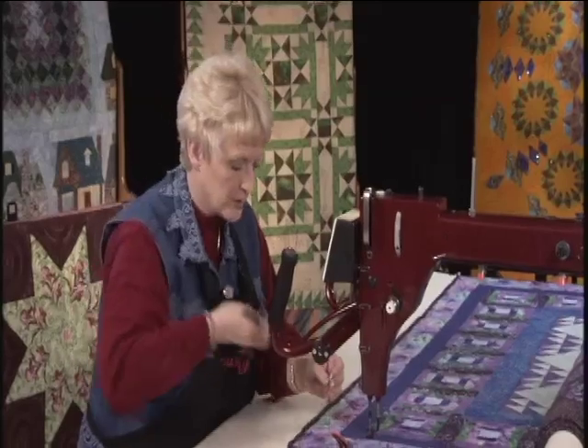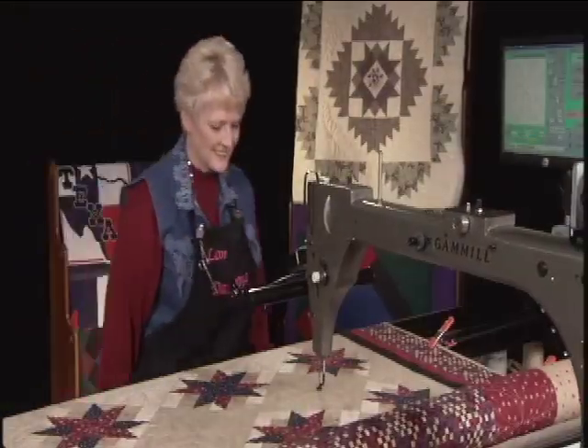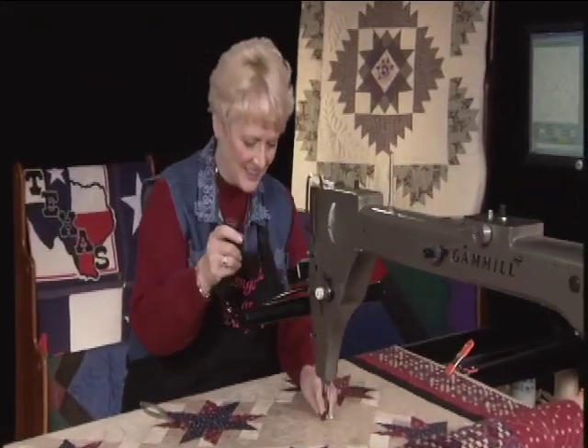So we'll go see how those sateen stars are doing now. I love multitasking. That was great.